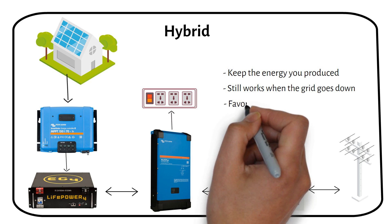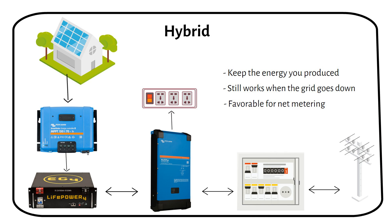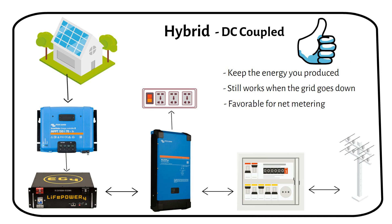A hybrid system is ideal if you have favorable net metering. If you pay 20 cents during busy hours and 10 cents per kilowatt hour during nighttime, you can charge the battery during the night and use it during the day. The diagram shows a DC coupled system, where the battery is charged directly by DC power from the solar panels, allowing it to continue charging even if the grid goes down. Consider liking the video and subscribing to the channel. In the next slide, I will explain an AC coupled system.